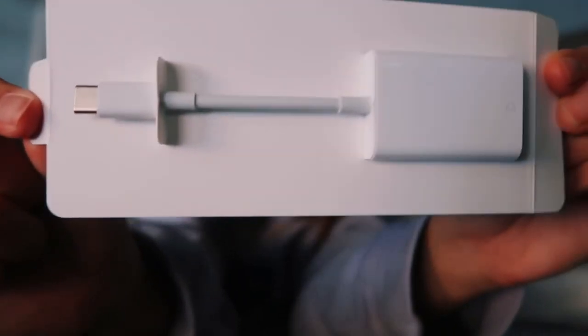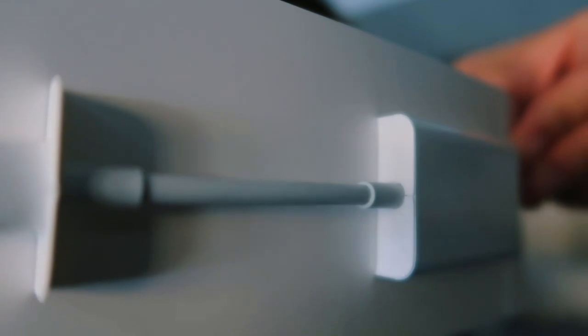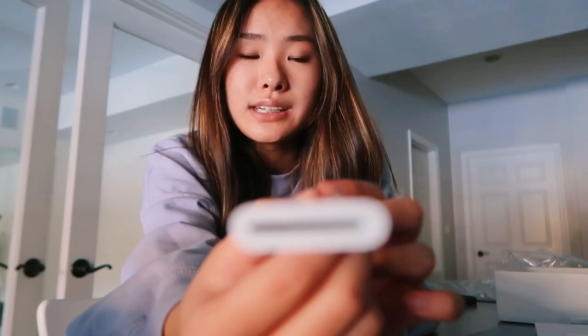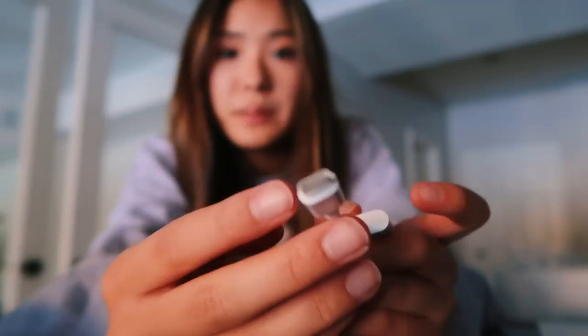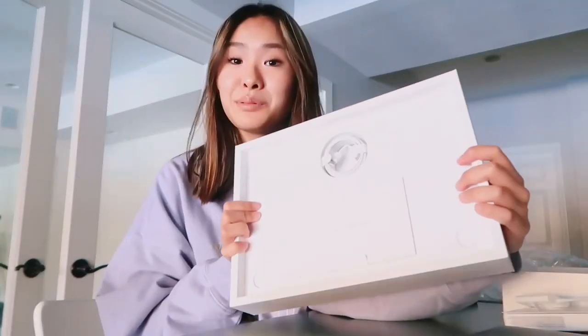So it looks like this — your SD card from your camera, where you have all your clips, goes inside here, and then here you plug it into your MacBook. It has this weird round shape at the tip which is an Apple design, so it only works on Apple. I think there's like one other company it'll work with too.